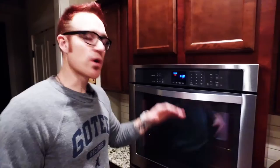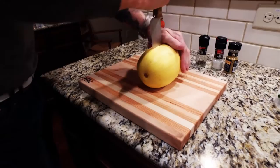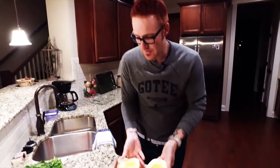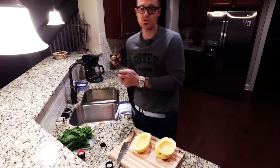First thing we're going to do is preheat our oven to 425 degrees. We're going to split this spaghetti squash in half — just be real careful as you're going at it and try to cut it in half the best you can. We're going to remove the stuff before we cook the squash. And I like to take some pepper, sea salt — not table salt, but sea salt with a grinder — and then I'm going to use a little Montreal seasoning.